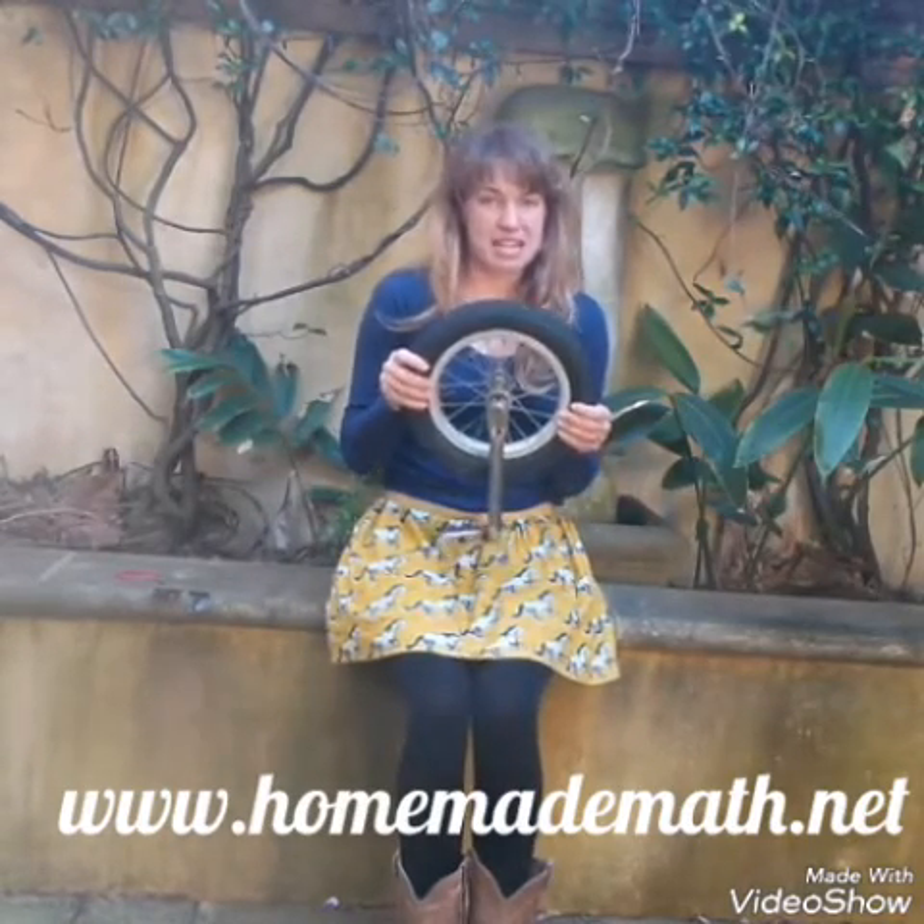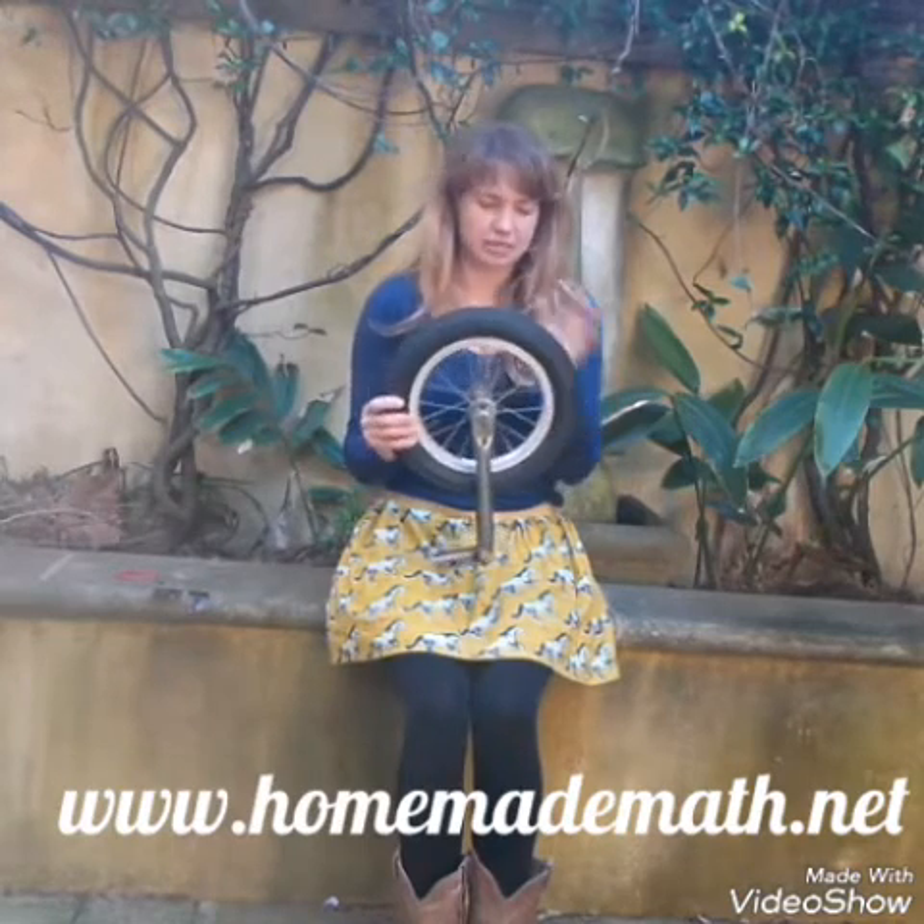Hello, I'm Becky from Homemade Math and I'm just going to show you how to make the simplest trundle wheel ever. All you need is a wheel, preferably with a circumference of a metre or a yard, whatever you work in.